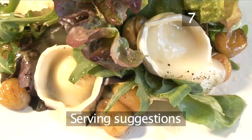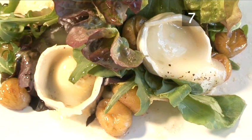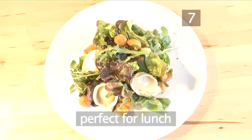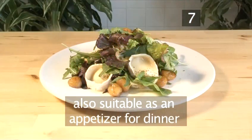Step 7: Serving suggestions. Another way of serving this salad is by mixing all the ingredients in a bowl first and then placing a portion on each individual plate. This salad is perfect for lunch, but since goat's cheese is often served as a starter, this salad would also be suitable as an appetizer for dinner.